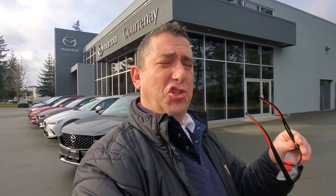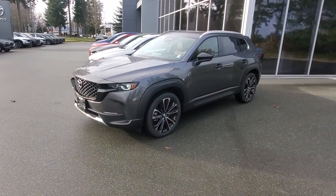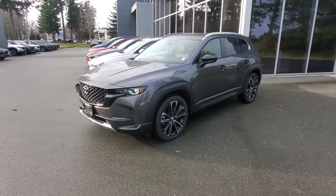Hey everybody, it's Mike here coming to you from Courtney Mazda — a great place to be. This is a video for all you wonderful people checking us out from the comfort of your own home. This is a 2025 CX-50 GT.